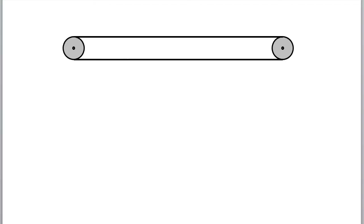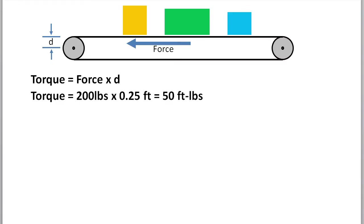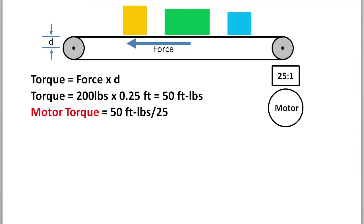For example, suppose I have a conveyor and I load it down with the heaviest load I expect to see, and I use a spring scale to measure how much force it takes to move the conveyor by itself with no motor or gear box. Torque is just that force times the distance from the pivot point. Suppose I needed 200 pounds of force to move the conveyor and its radius is a quarter foot — then the torque required is 50 foot pounds. If we have a 25 to 1 gear box between the motor and the conveyor, then the motor needs to provide 2 foot pounds of torque.